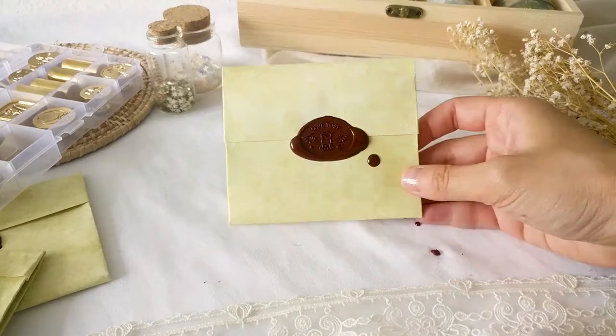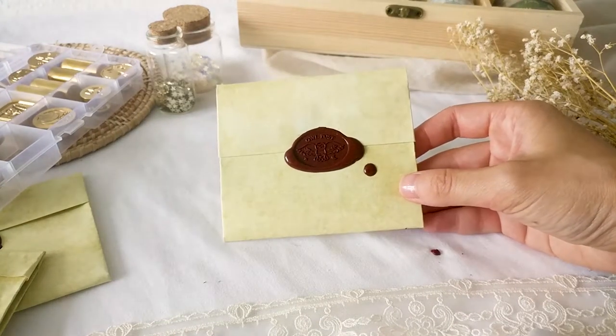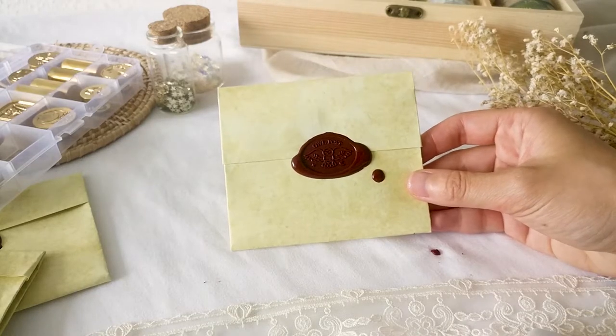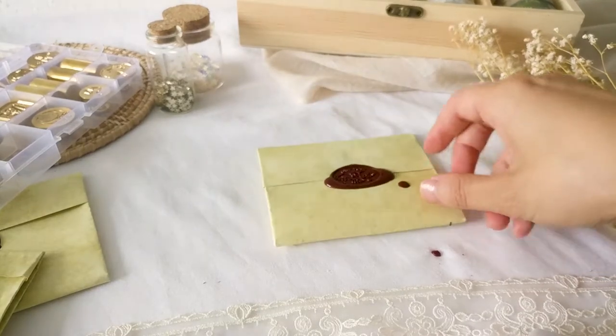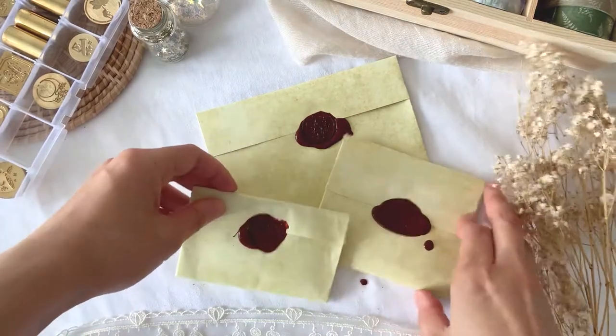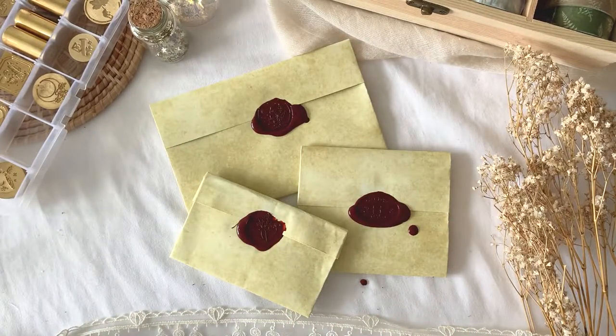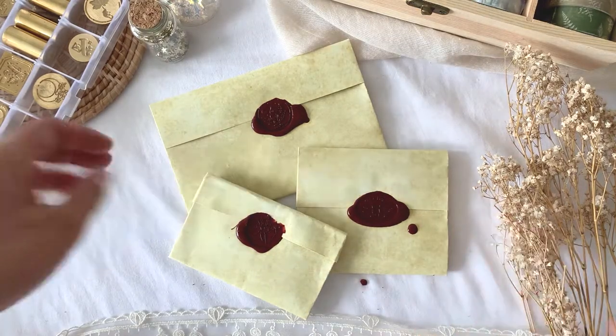I'll fold it back. This is the final impression — this is actually a little bit neater than the others. Really happy with that. So these are three letters folded in the style of the Regency period. I hope you enjoyed this tutorial, I hope you found it useful, and if you have any video suggestions let me know and I'll be happy to make them. Thank you!